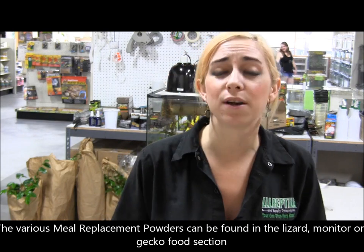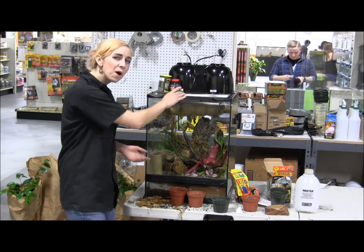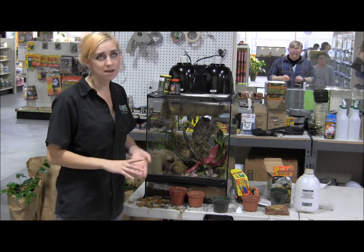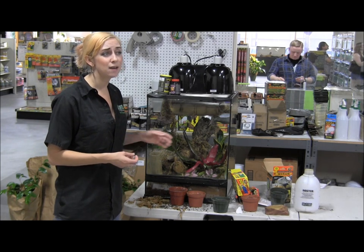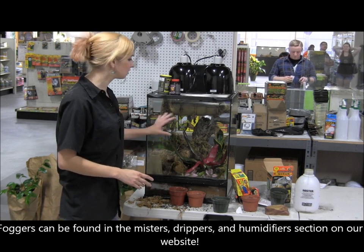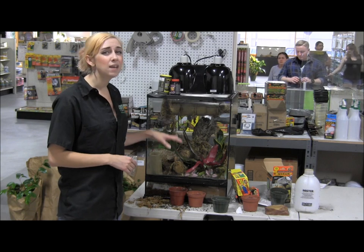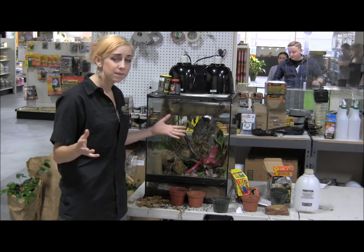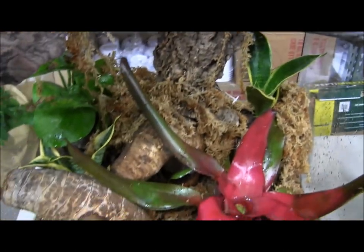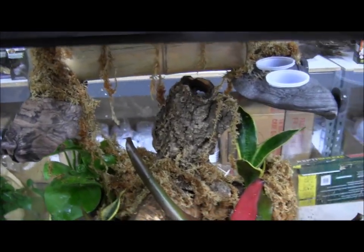That's pretty much how you set up and take care of day geckos. They're honestly really easy animals to care for. You set them up like this, change their water daily, mist them down at least once if not twice a day. You can add a fogger to help with moisture. For my dwarf geckos at home, I had a fogger that went on three times a day for an hour each time, which ended up adding enough water and moisture to the surface of the plants. They could go and drink that up every day, and I just had to water the plants and the rest of the cage about once a week.